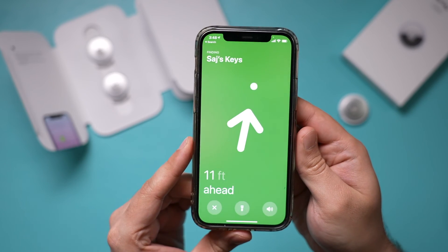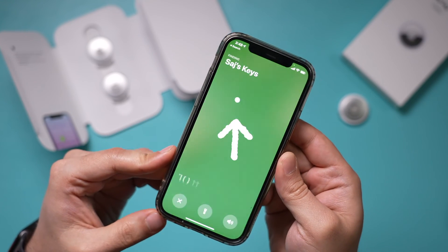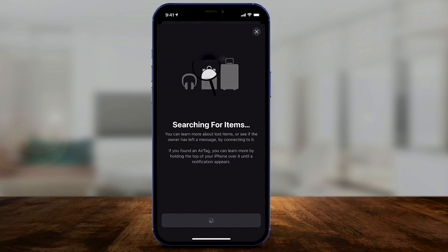So those are the three options to find something: make it play a sound if it's somewhere around the house, turn on the directional tracker that points your phone toward it, or activate Loss Mode if you can't find it any other way. Back in the Find My app under Items, you can add all four AirTags if you have the four pack. There's also a Find an Item option — if you find someone else's AirTag, you can scan nearby to find it and get the owner's contact information to let them know.